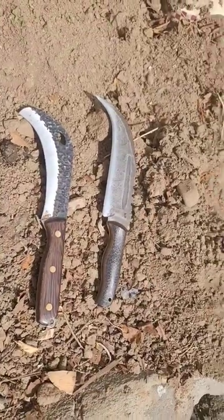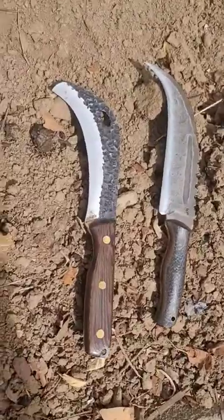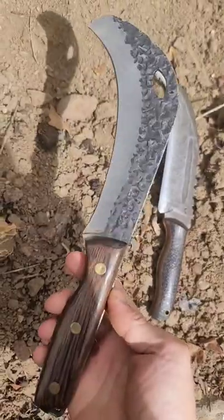What's up everybody, just another day on the farm putting in some blueberries right here in the blueberry field. I wanted to show you two harvesting knives that I got — I use them for fruit and different kinds of vegetation.